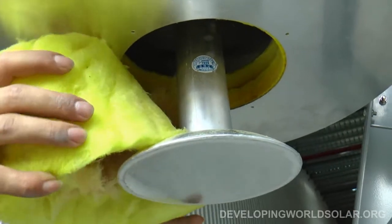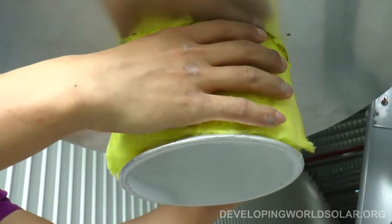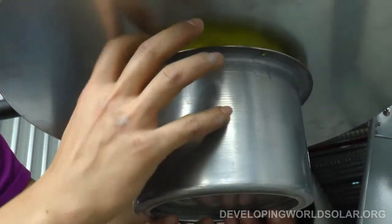Then the trumpet-shaped metal protruding out of the bottom of the cook box must be further insulated with the metal shroud, then slid into place and fastened with screws.